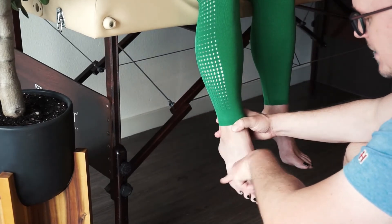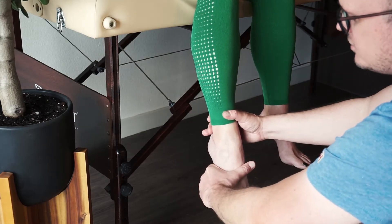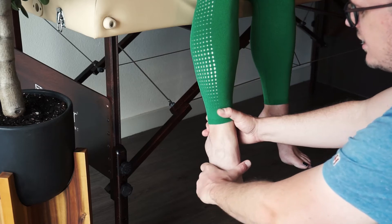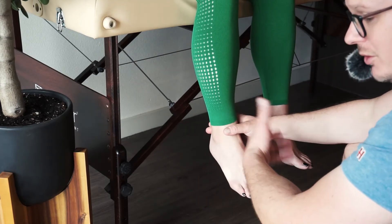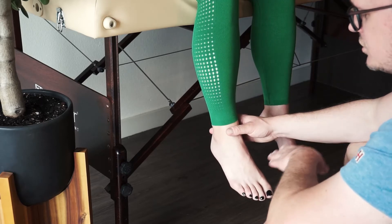Because this is the ankle, it's not like the other MMT. For a 5, I apply maximum pressure — on 3, 1, 2, 3, hold. She didn't break under full pressure in the against-gravity position. She gets a 5.